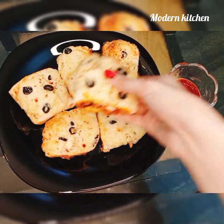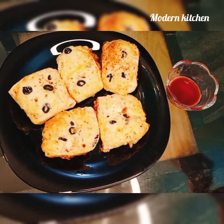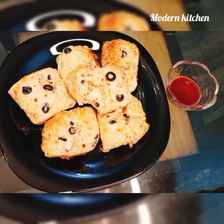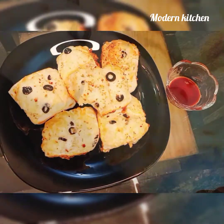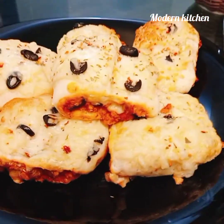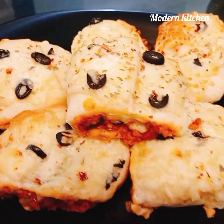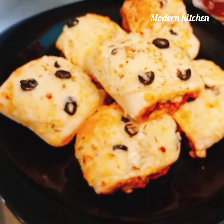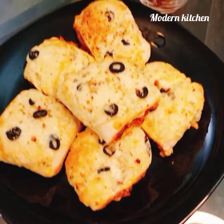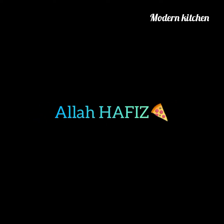Our super amazing pizza parcels are ready — very easy and very tasty, just like a restaurant, made at home. If you liked the recipe, don't forget to like, share, and comment. Do try it for your guests. Remember me in your prayers. See you in the next video — take care, Allah Hafiz.